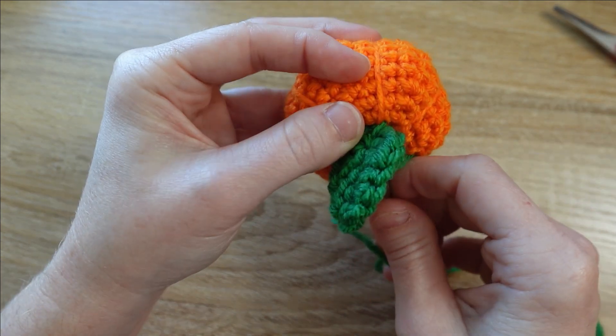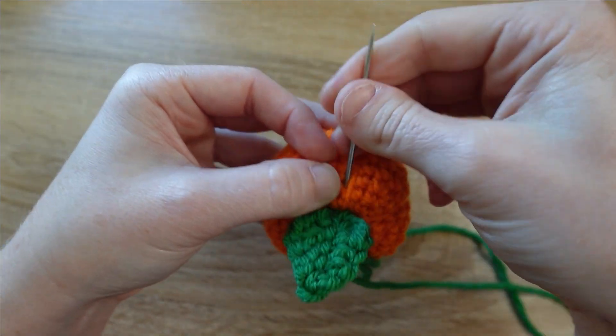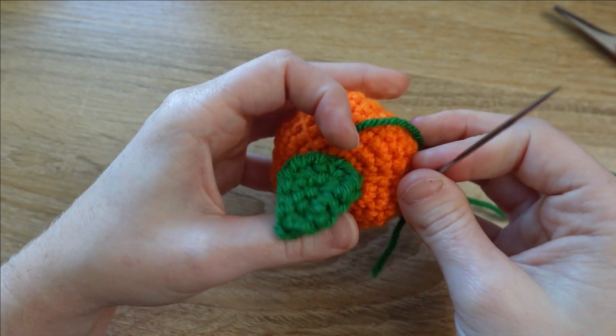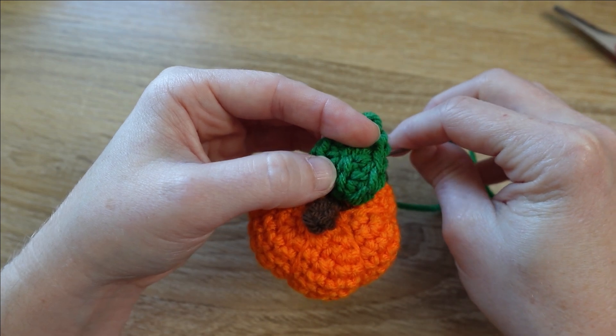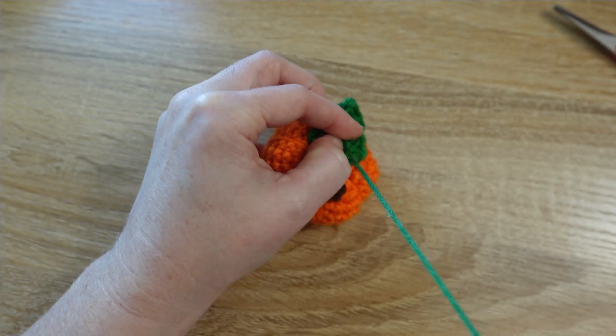I'm going to sew down through the pumpkin again and come up through the slip stitch above where we came up the first time, kind of grabbing some of the fabric of the pumpkin. That's going to help anchor the leaf to the pumpkin so it doesn't flip upwards.